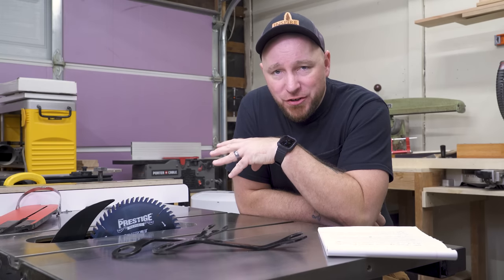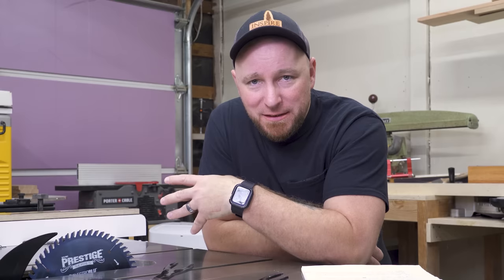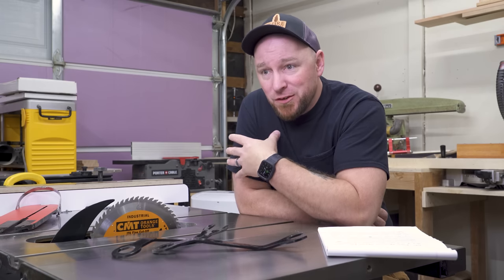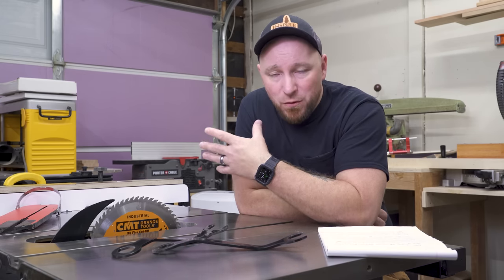When I got my saw about the middle of the year last year, I decided to do something I hadn't allowed myself to do with my other saw: invest in high-quality blades. Blades aren't cheap, and cheap blades rarely get us the results that we desire. What I want to do today is show you guys the blades I've been using and which ones I can recommend for which tasks.